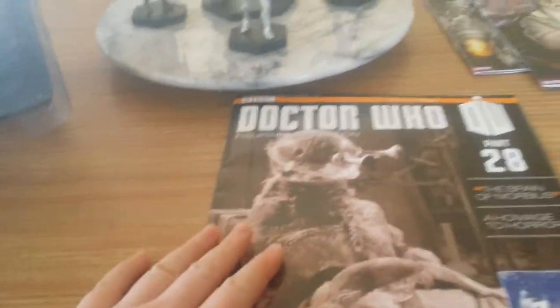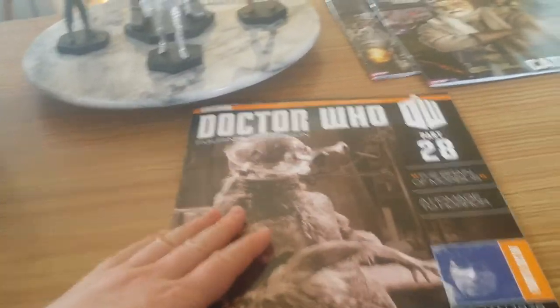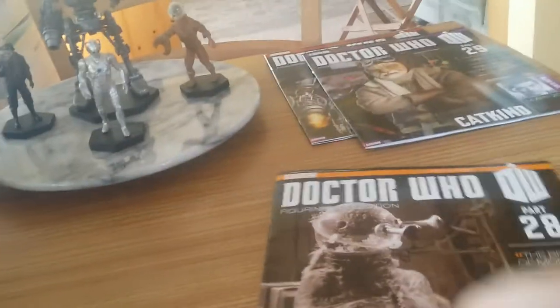It's a classic Doctor Who monster this time — it's Morbius from the Brain of Morbius, which is the fourth Doctor story. Morbius is an excellent villain as he is a dead Time Lord.